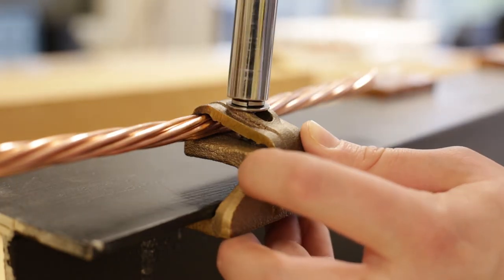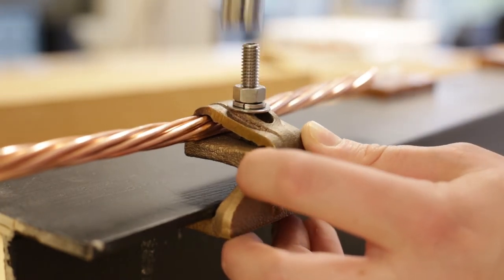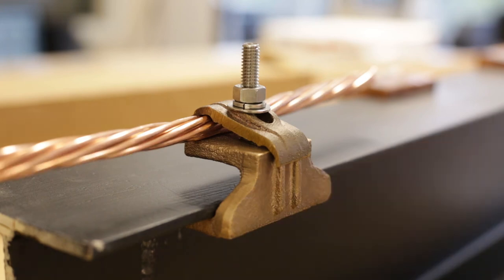Torque the nut to the manufacturer's recommended torque spec. For more information about the GCS-26, visit Burndy.com.